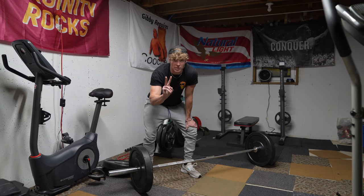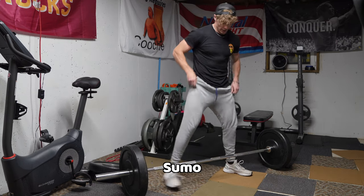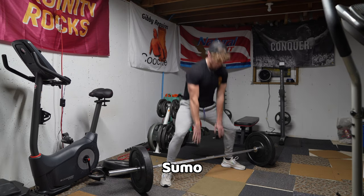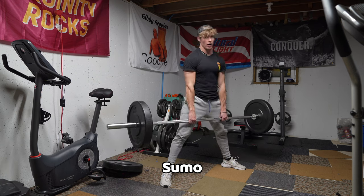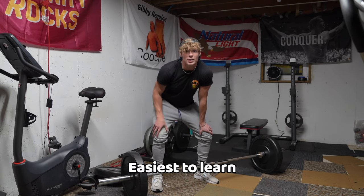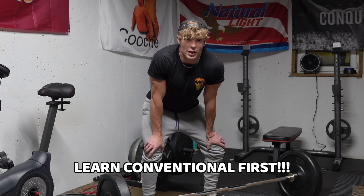There are two types of deadlifts. There is the conventional, which is the one I just showed you. And there is the sumo deadlift, where you spread your legs, have your hands between your legs, and drive up. Right now we are just talking about the conventional deadlift because it's the easiest to learn, it's the most basic, and everyone should start off with conventional.